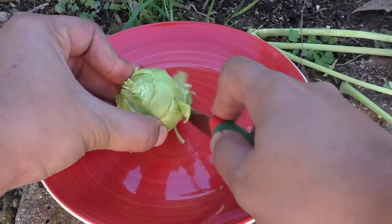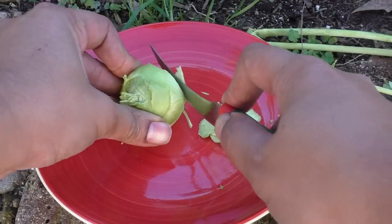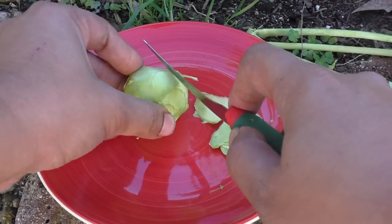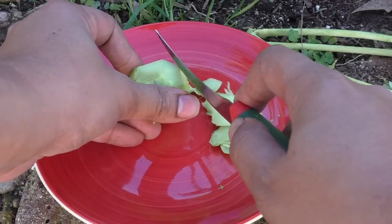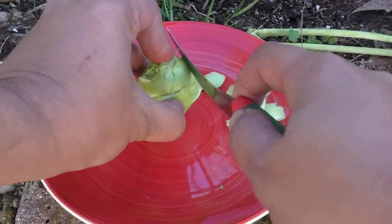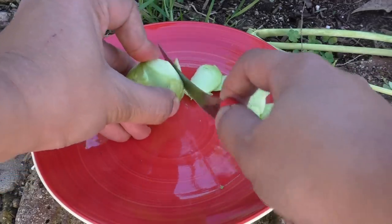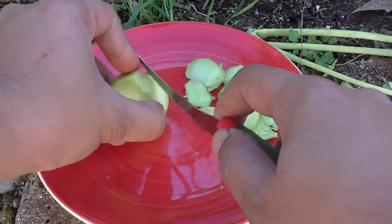You take off the skin from the outer part. The skin is usually very tough, so in almost all cases you will be removing the skin of the Kohlrabi. Once you remove the skin, you will see the actual Kohlrabi fruit, which is soft and tender.